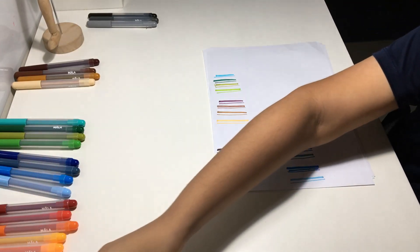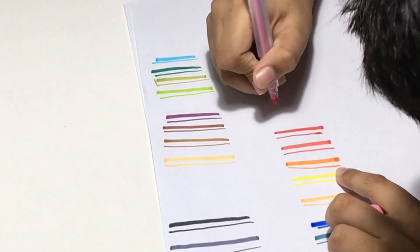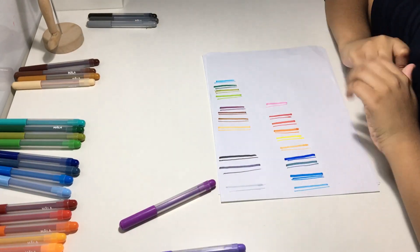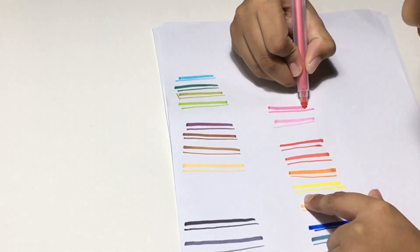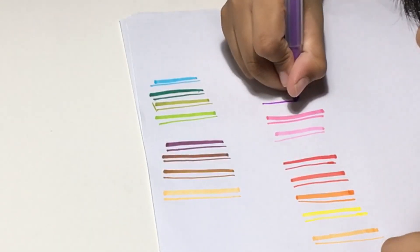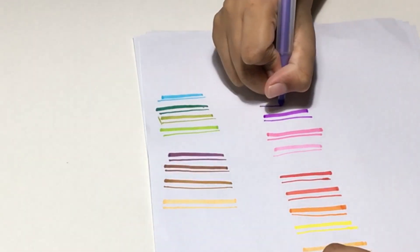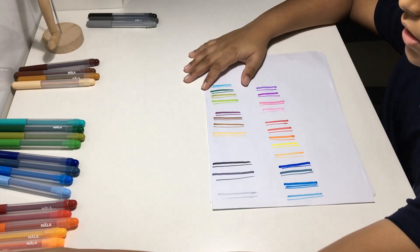Now we have the four shades of pink. First we have light pink, then we have darker pink, then we got magenta, and next we got violet. As you can see, those are all the shades of colors we have.